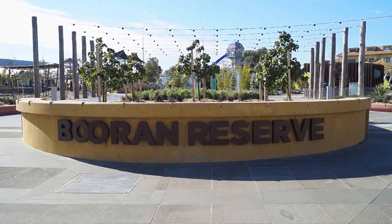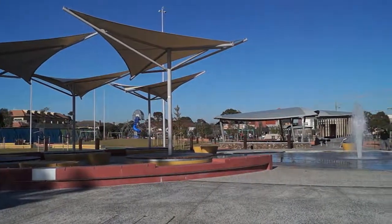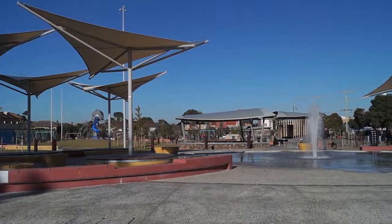Joining me on the Great Lawn is Mary Dallahunty, mayor of Glen Eyre. Mary, tell us about this amazing park we're standing in. It was a water reservoir not so long ago, really decommissioned in the 70s, but then handed over to council for us to be the committee of management in the late 80s.